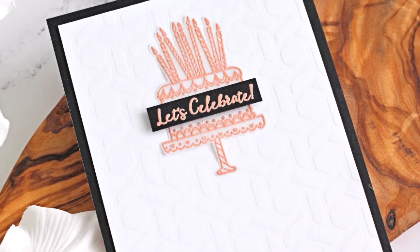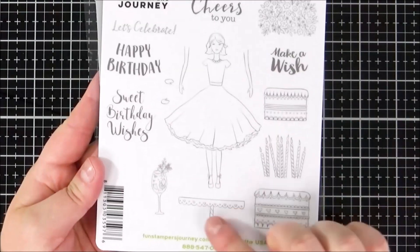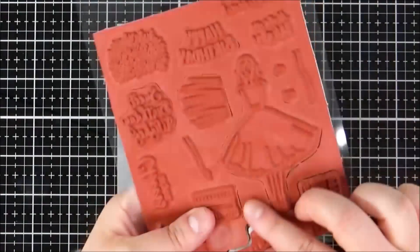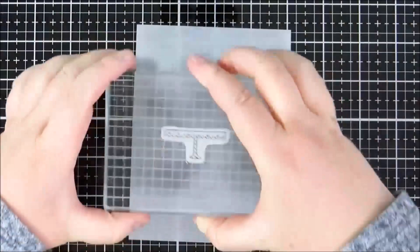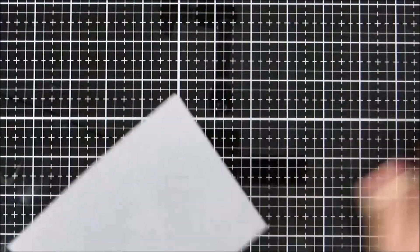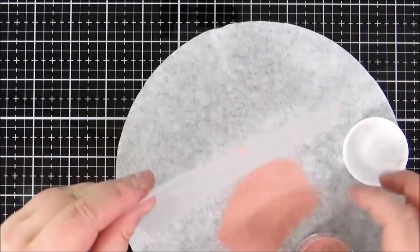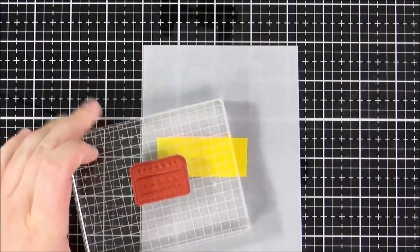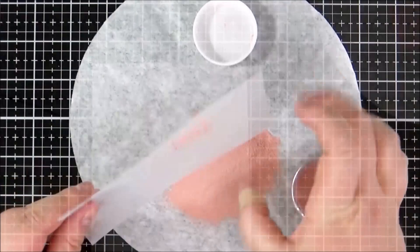Moving on to the second card, I'm going to stamp the cake from the Sweet Birthday Wishes stamp set onto some vellum. I love this set because you can mix and match the different elements of the cake to your heart's content. I start by stamping the stand for the cake using clear pigment ink, then applying rose gold embossing powder and heat setting that. Then I place a piece of masking paper over the stand so the cake layer images don't overlap too much in case they're not stamped perfectly.